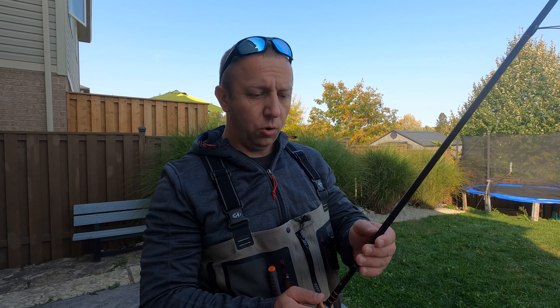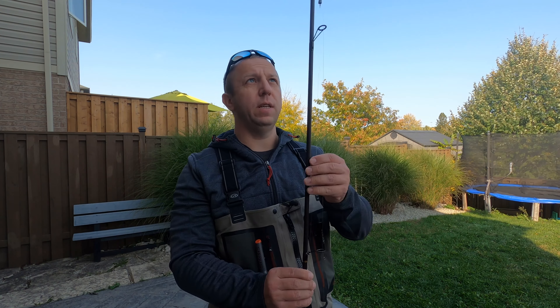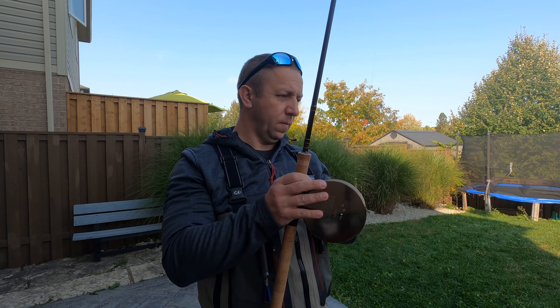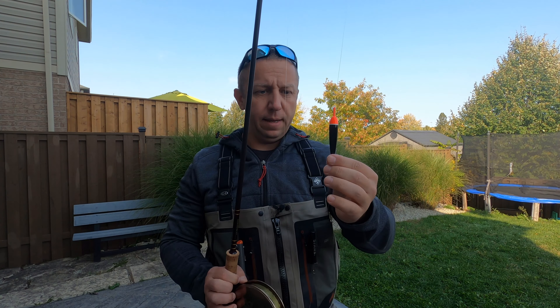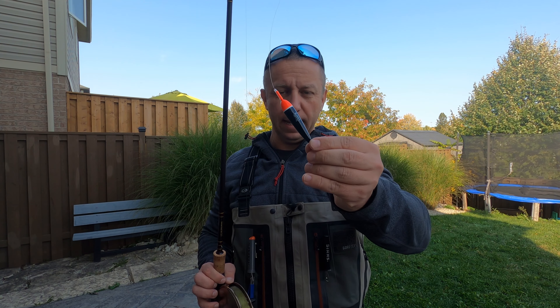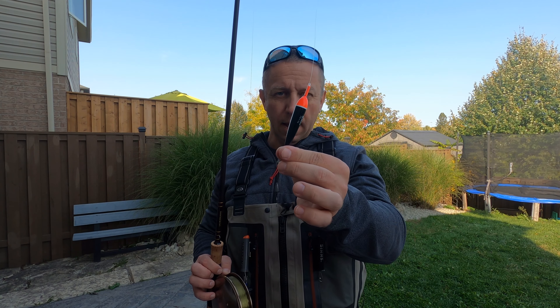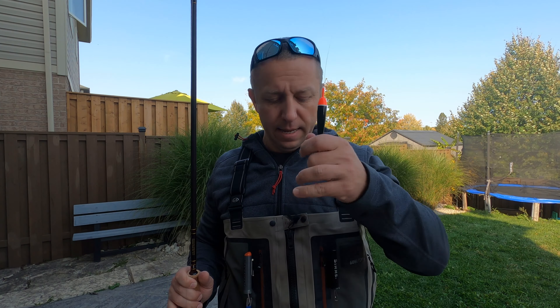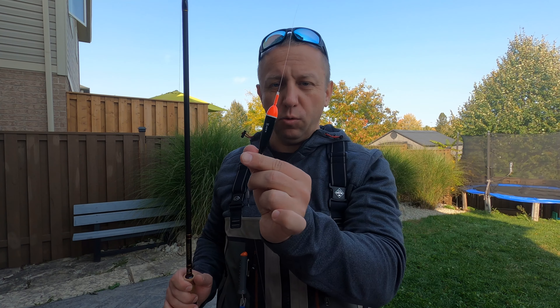When you're drifting and fishing for salmon and steelhead, you want your bait as close to the bottom but not necessarily dragging the bottom. When your float is on the water, you want it tilted slightly upstream — like this — not dragging flat. You want it just a tiny bit upstream.